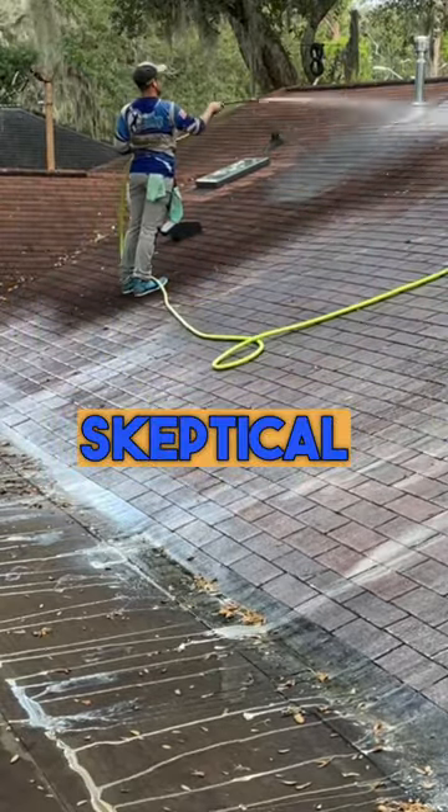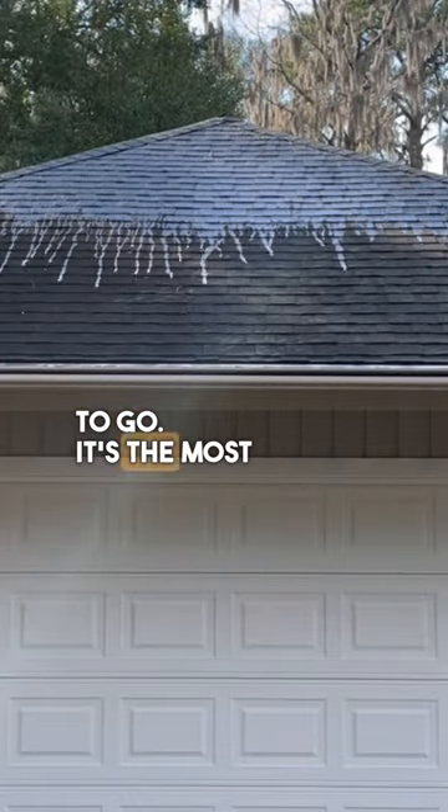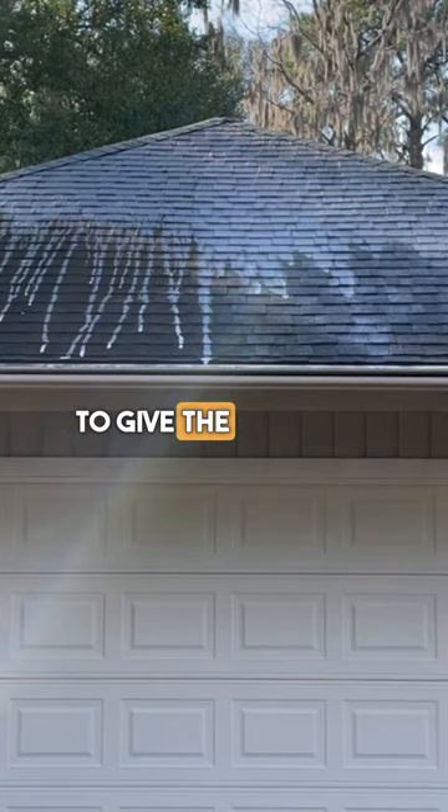There's nothing to be skeptical about or have doubts about. A soft wash system is, in my opinion, the best way to go. It's the most efficient way to go, and it is going to give the best results.